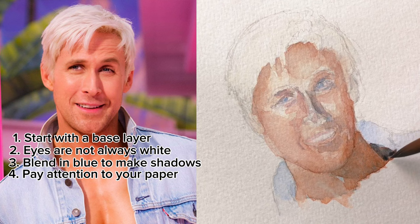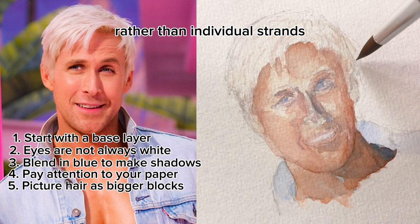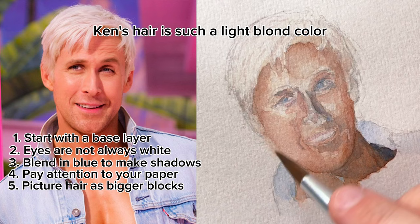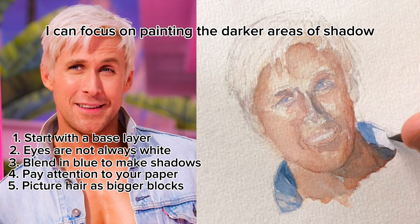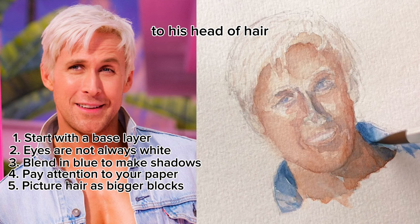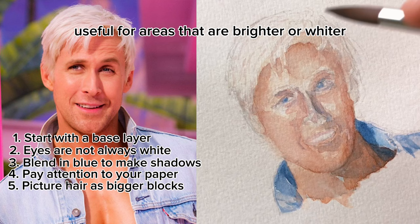Tip number five: picture hair as bigger blocks rather than individual strands. When we get to the hair, it can be a little tricky. Ken's hair is such a light blonde color that it can be hard to paint a color that matches. Instead of focusing on individual strands of hair, I like to think of it in bigger blocks. By doing this, I can focus on painting the darker areas of shadow, which ends up giving an overall shape to his head of hair. This is called negative painting, and it's a really interesting technique that can be useful for areas that are brighter or whiter.